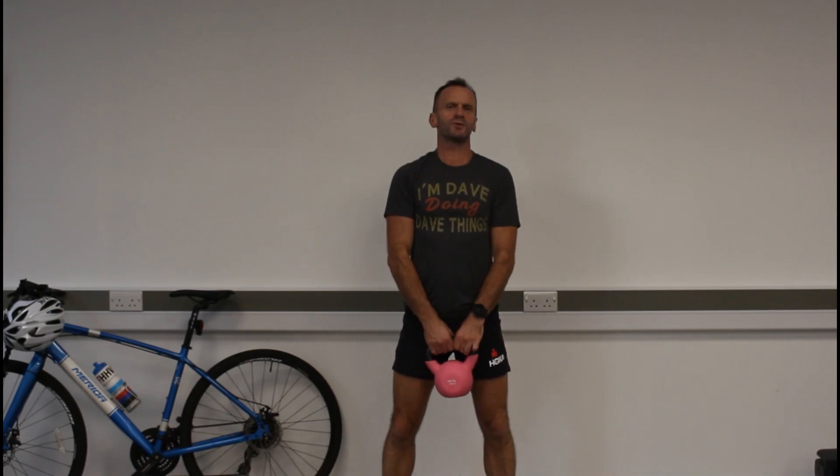The push press. Think squat with a bit of shoulder press thrown in as well. I'm using a single kettlebell to go one side at a time. You can also use two kettlebells at a time and dumbbells. I can even use them with barbells — any of the above.